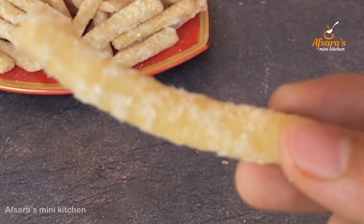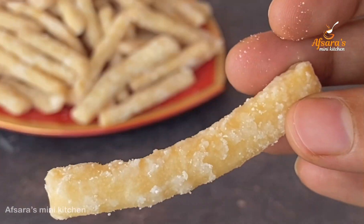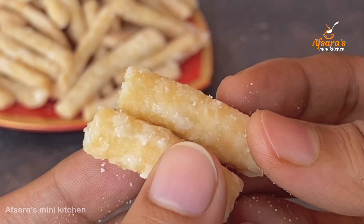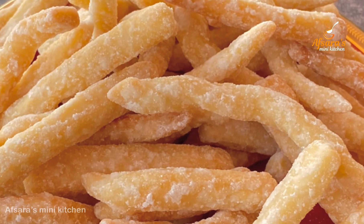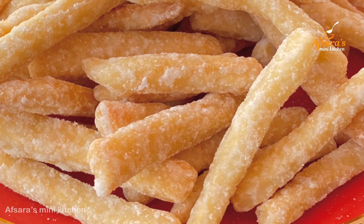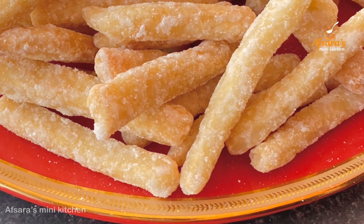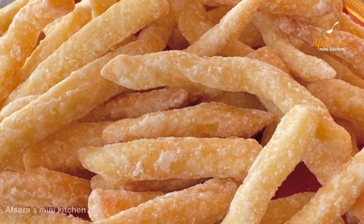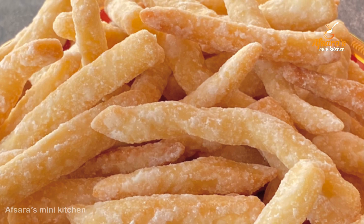Assalamu alaikum everyone, welcome to Apsarasmini Kitchen. Today I am very happy to share a recipe with you.